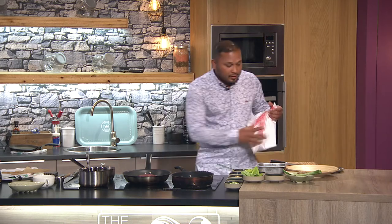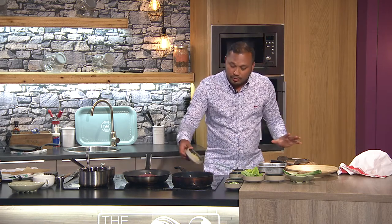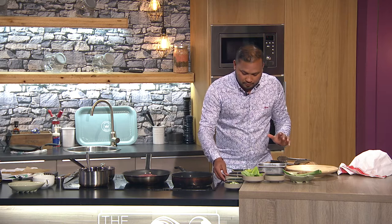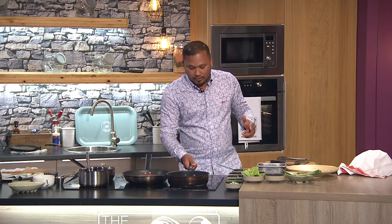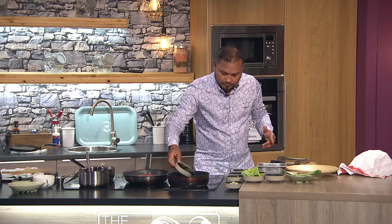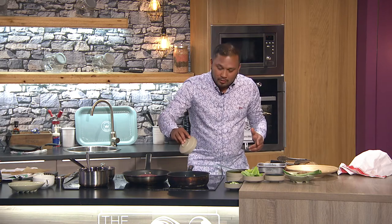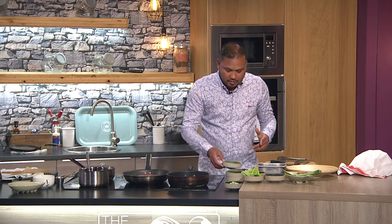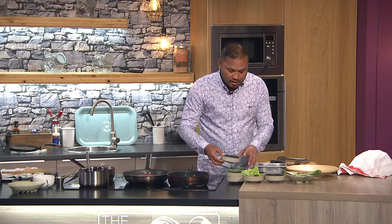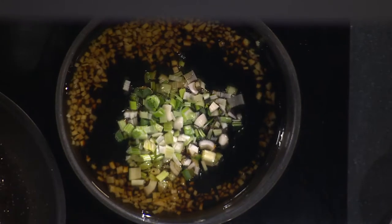Now I'm going to make the dressing. I have a pan here — very simple, everything into it: ginger, sesame oil. This can be kept in the fridge; you can pre-make this as well. Then sweet soy sauce and honey — use honey instead of sugar. And then spring onion. All this gives a nice umami flavor.